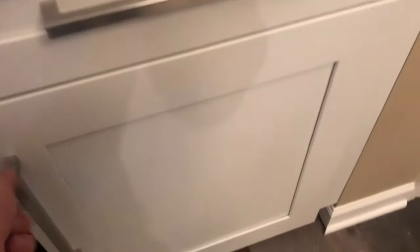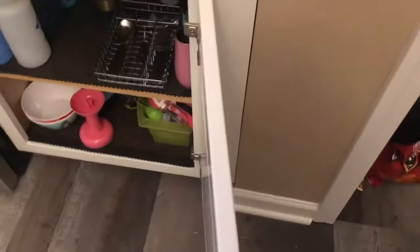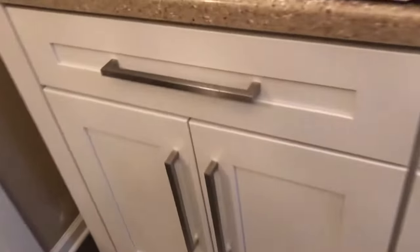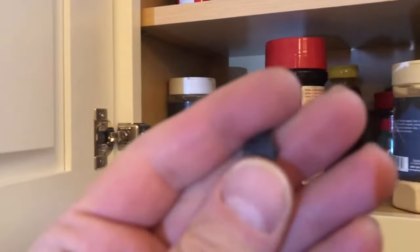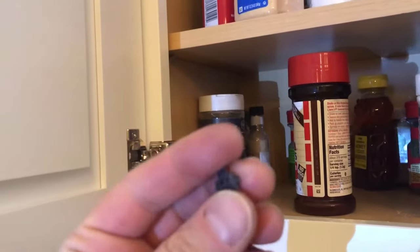I just bought these cabinets and when they open up, they open up way too much. I'll go over here to this island to give you an example. So when the cabinet was opening before, it was opening all the way up to here and crashing on here. This cabinet over here, when it would open up all the way, would crash on the wall.